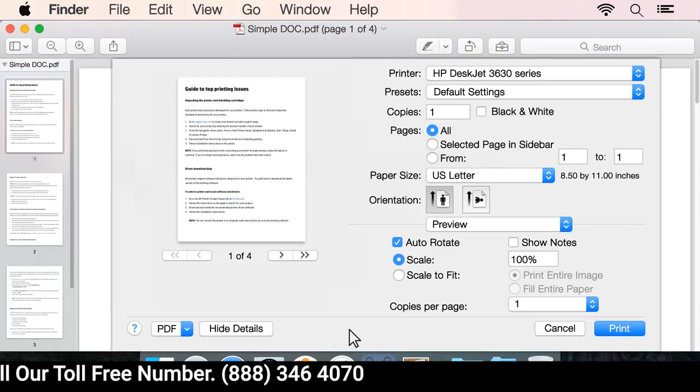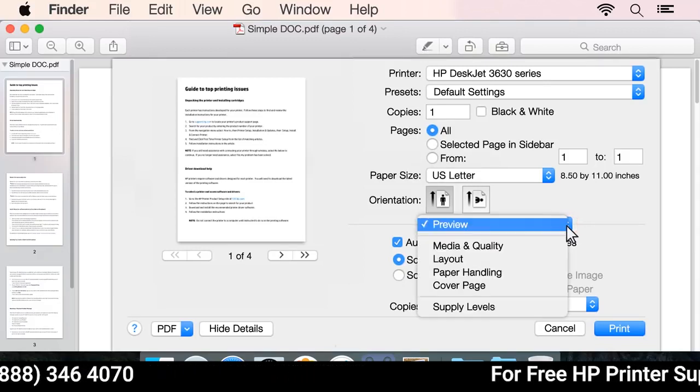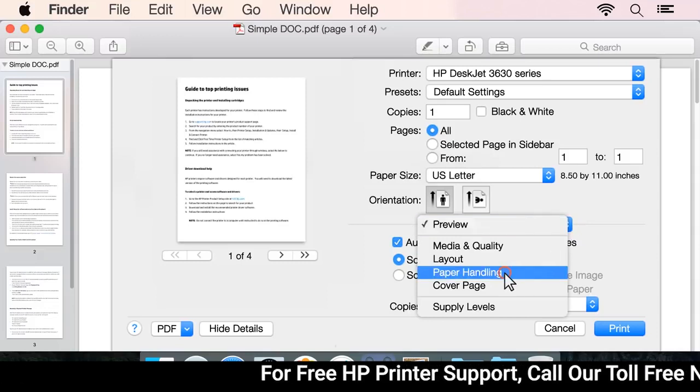If the option is not available, follow the remaining steps. Click the drop-down menu in the middle of the print dialog box, and then select Paper Handling.